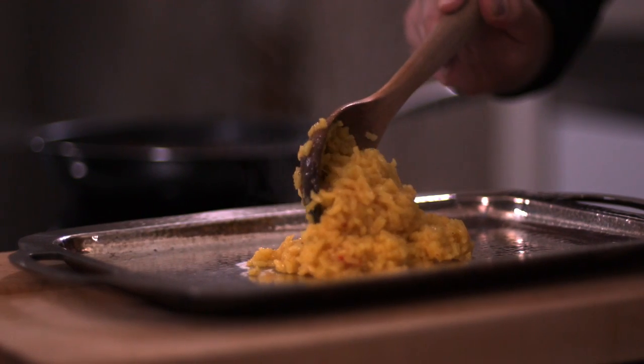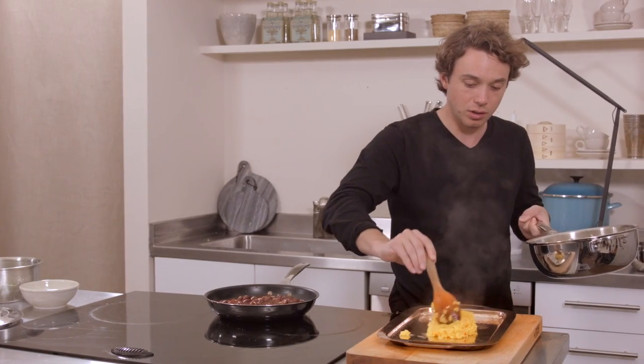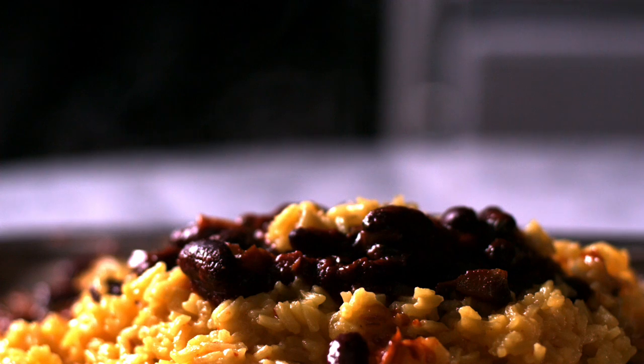Let's get this on a plate and put your beans right on top.